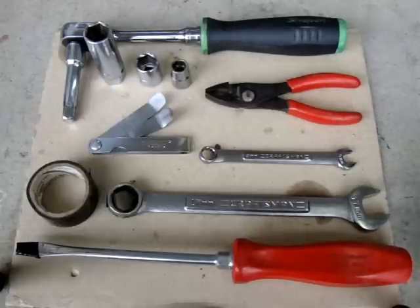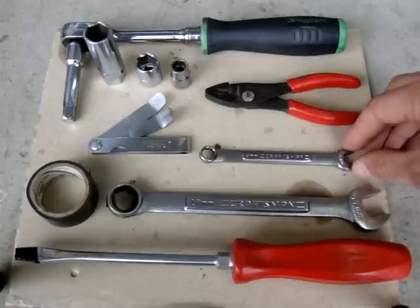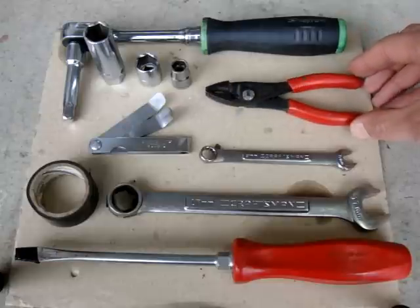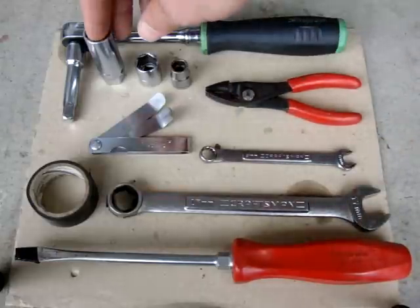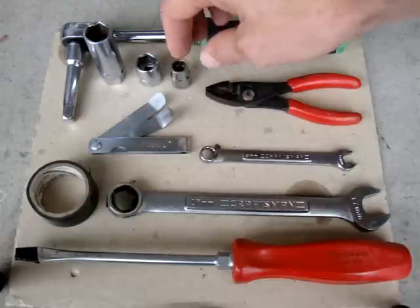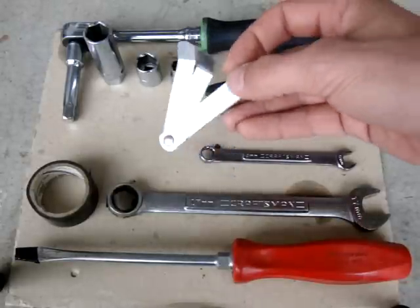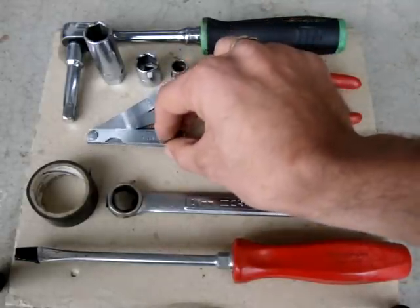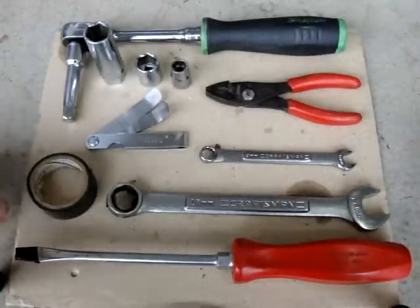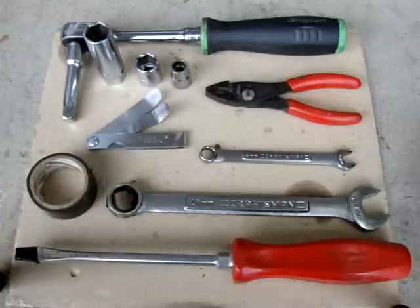Here are the tools we're going to be using today: a flat head screwdriver, 17 millimeter and 9 millimeter box wrench, a set of pliers, needle nose pliers, socket wrench with a 5/8 inch spark plug socket, 15 millimeter socket, 10 millimeter socket, and a set of feeler gauges — 0.005 for the intake and 0.006 for the exhaust. A little trick I like to do is wrap a little bit of electrical tape around the tip of the screwdriver and the box end of the 17 millimeter wrench — it protects the paint a little bit.